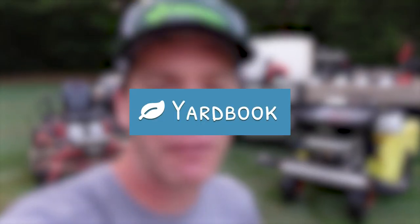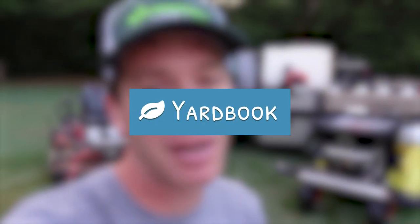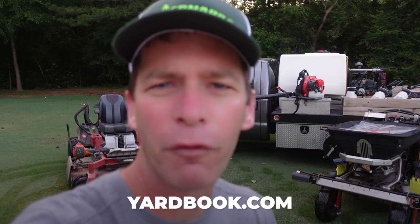Today's video is sponsored by Yardbook. If you're in the lawn care business or thinking about starting one and need a software, go to Yardbook.com and sign up for a free account. I've been using Yardbook since 2015.